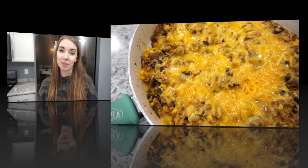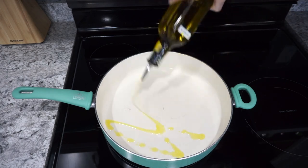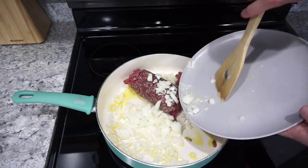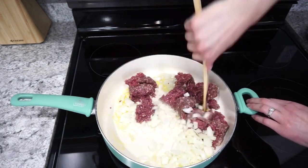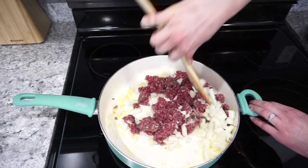For this first dinner I'm making a Mexican beef and rice casserole. This is great because it's a one-pot dish. I'm starting off by heating up about a tablespoon of olive oil, then adding in one pound of lean ground beef as well as one chopped up onion. I'm going to cook all of this together until the meat is cooked through and the onions are nice and translucent.